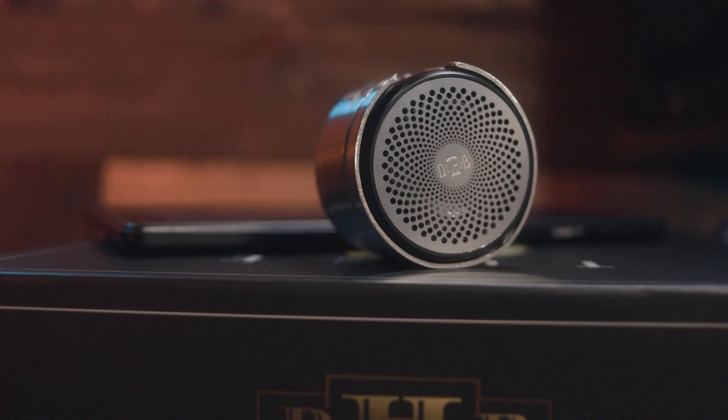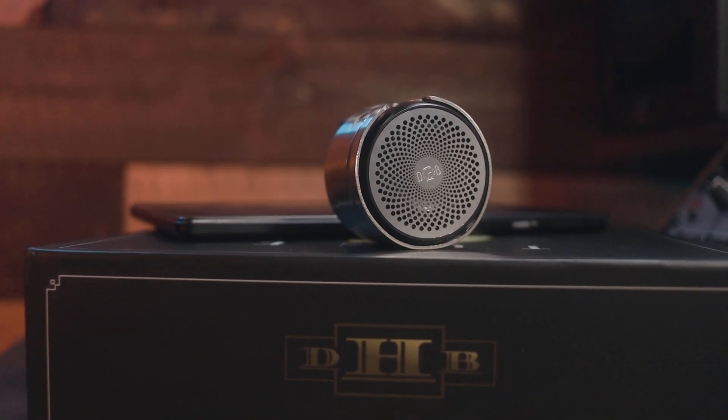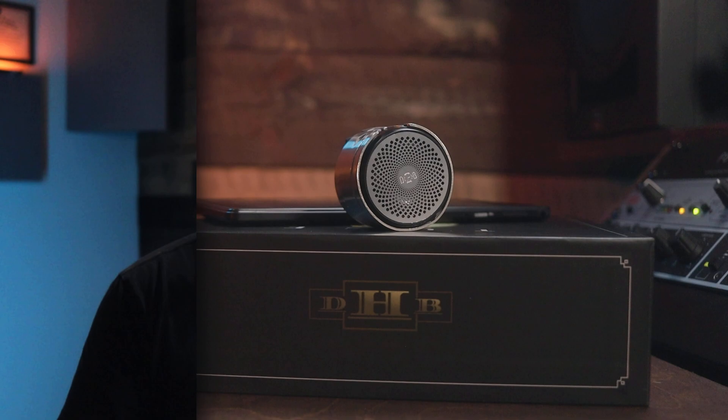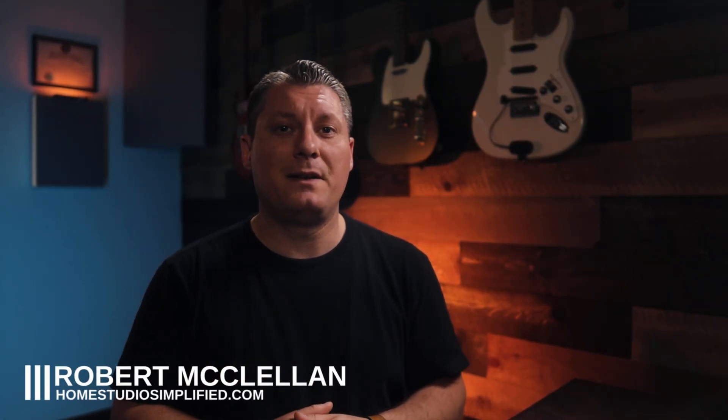Ladies and gentlemen, I present to you the Tone Traveler. And if tone really matters to you, what you're about to see might just change the way you look at every instrument you own. I'm Robert McClellan, and today we're diving into something rarely discussed outside of luthier circles, but critically important to the way your instrument sounds and feels.